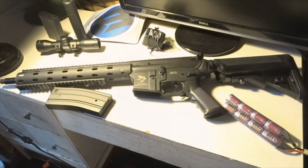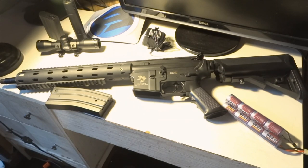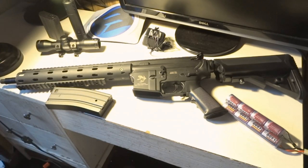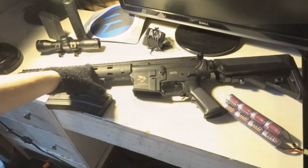Over here you've got your metal barrel assembly. It is a free-float barrel, so I do recommend a block to keep it from moving a little bit, but I really don't think it's gonna affect accuracy. It has a retractable crane stock, and it has a full metal, fully upgradable eight millimeter bearings version two gearbox.